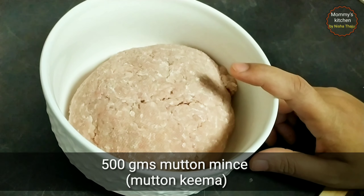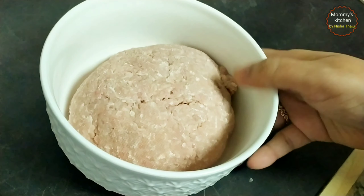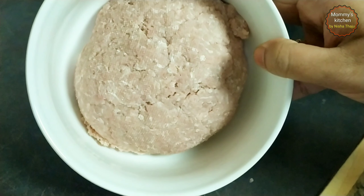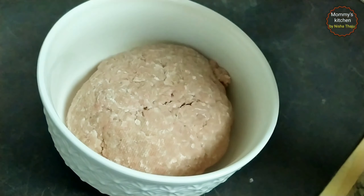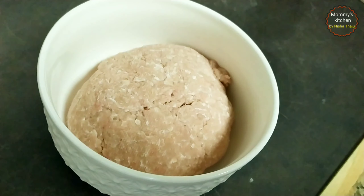Here I have taken around half a kg of mutton mince, that's keema, which I have washed, strained and squeezed out all excess water. Also ensure there needs to be a little fat in the keema — say around 20%. Then we require the following ingredients for making chapli kebab.